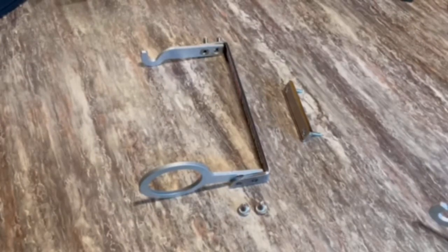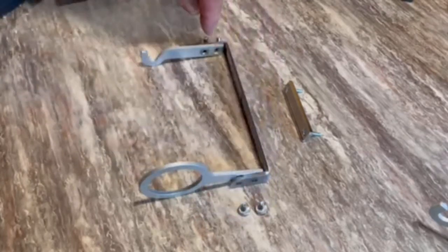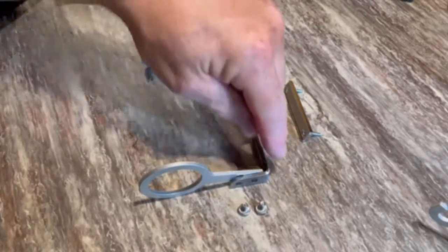Here's how we put together one of the Line Alarm Magnetic Rod Holders. It comes with four screws, two on each end. These are aluminum and the body is steel.